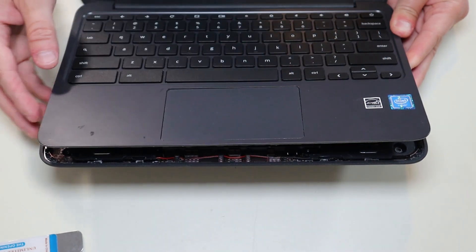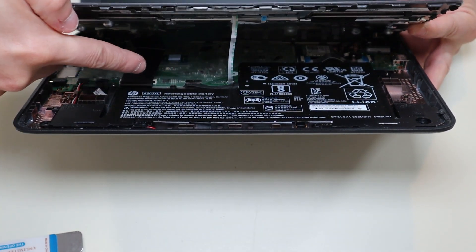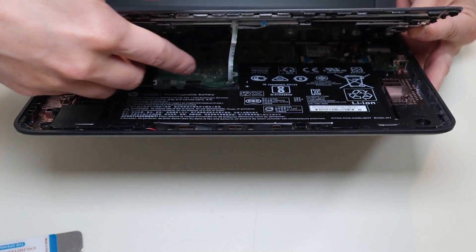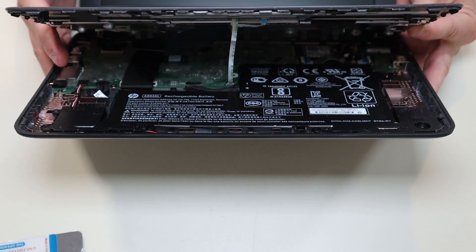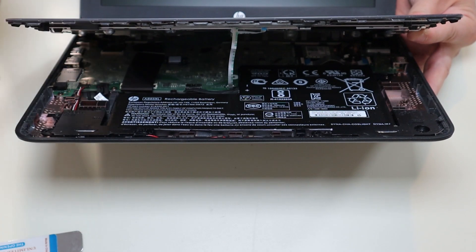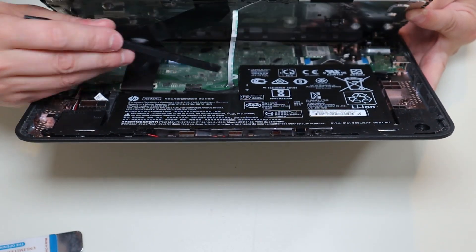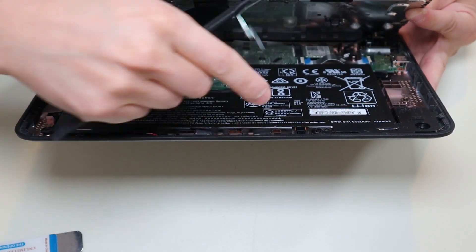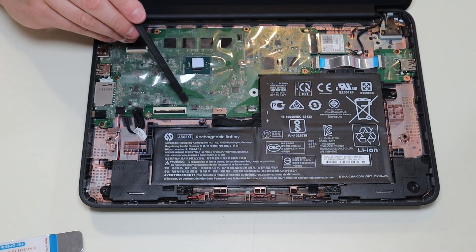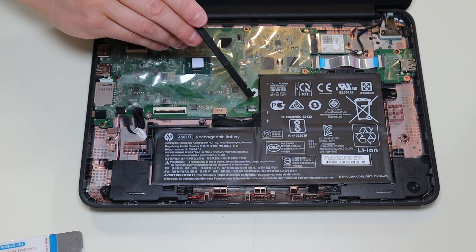When you do get your palm rest up, don't just rip it off. If you look inside, there's a large ribbon cable from your keyboard and a small ribbon cable from your touchpad that are still connected to the motherboard. So I'm going to disconnect those, take the palm rest off, and then show you what I did to disconnect them when we have a better view.